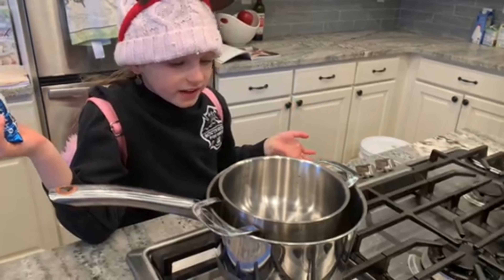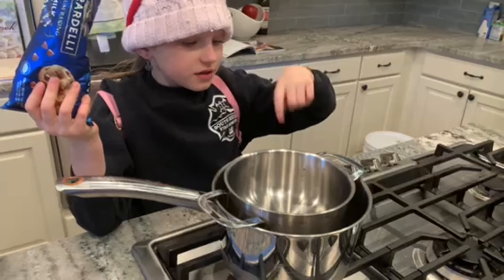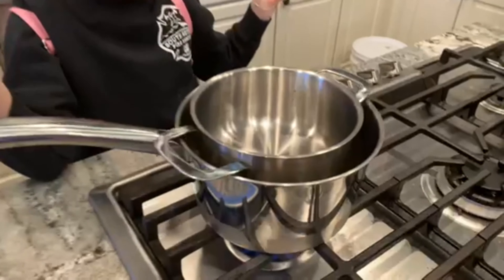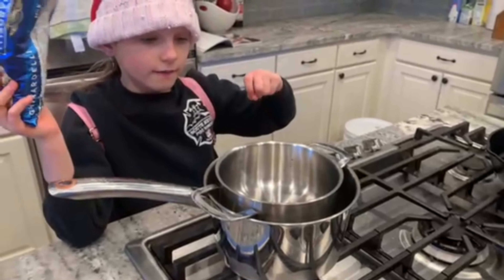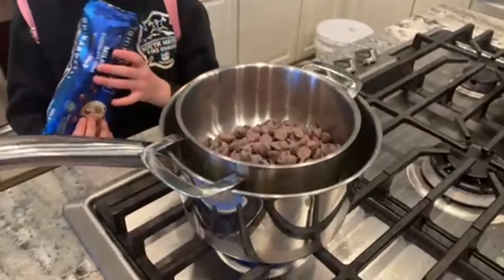Now we continue, but this time we're working with the chocolate. Get a big bowl — this is called a double boiler: a pot with water in it and a pan sitting over it. Shelby's going to dump the chocolate into the pan, and that's how we're going to melt our chocolate.